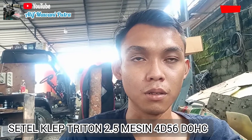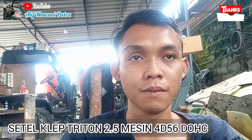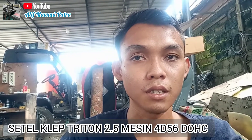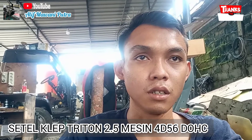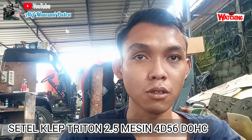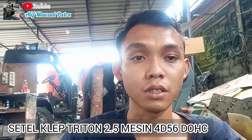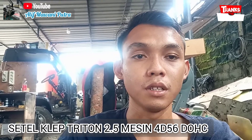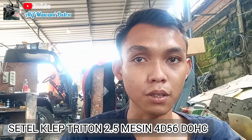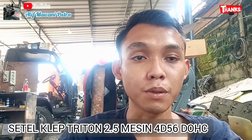Aplikasinya itu banyak: ada di Pajero yang lama, Triton, yang adek, maupun yang GLS dan GLS lama. Jadi 4D56 dengan double overhead cam atau DOHC — jadi camnya ada dua. Dalam video kali ini saya mau membahas soal bagaimana cara meter penyetelan katupnya dan berapa ukurannya.